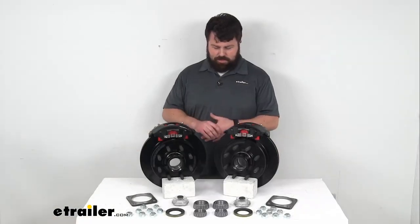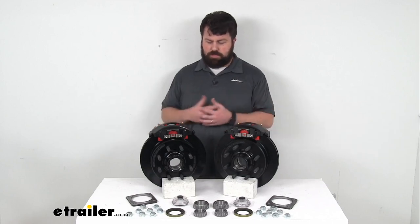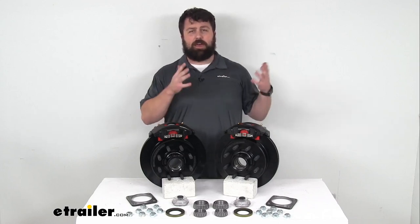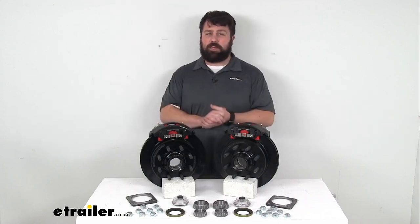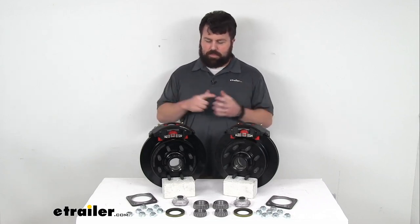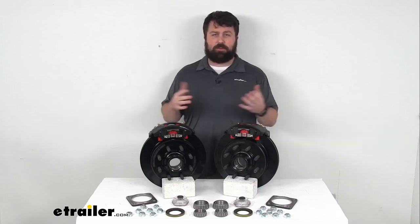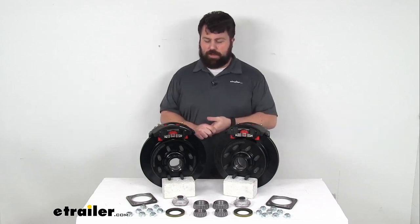The one caveat with disc brakes if you're switching from drum brakes is that they do require a higher line pressure. You're going to need to make sure that you have a brake actuator and brake lines that are rated for 1,500 PSI or higher in order to activate the brakes. This kit obviously doesn't come with that — we do sell those separately here at eTrailer.com.